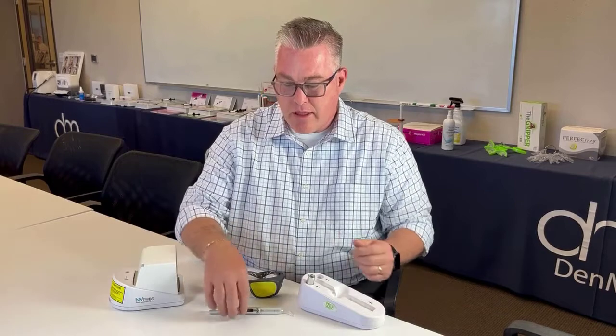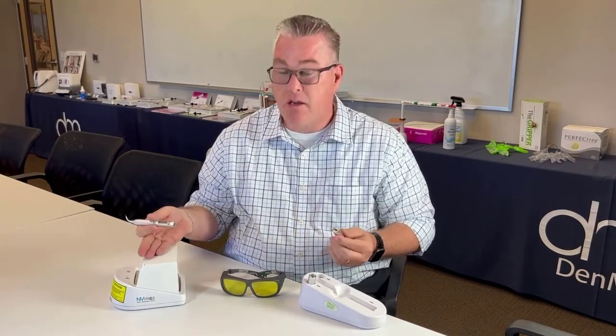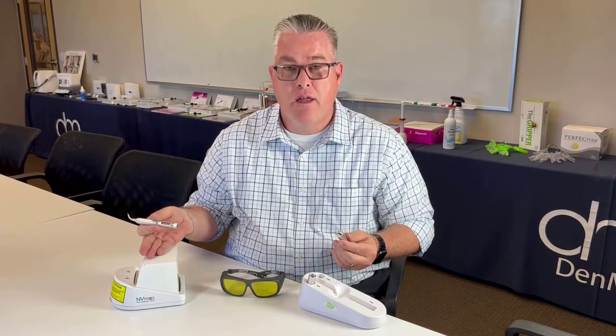Portability. As you can see with the Envy Laser, this unit is truly portable, truly cordless. The doctor can move from one operatory to the other with ease, putting it in their coat pocket wherever they may go. It does come with two batteries, easily charged, easily attached, and it comes with a wireless foot pedal — totally portable and truly cordless.